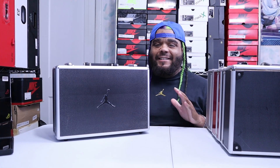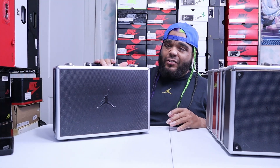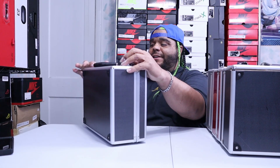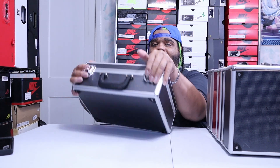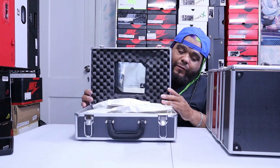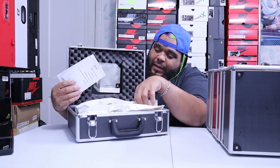Thanks for watching. Hey loungers, I forgot to add this in — y'all just saw the review of the Jordan 17 black and chrome.